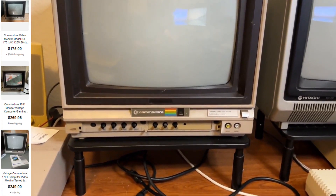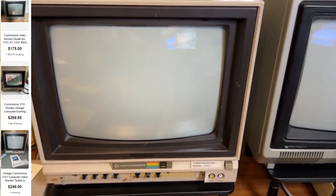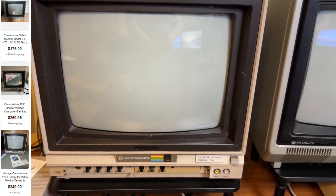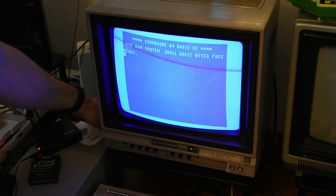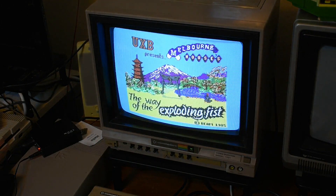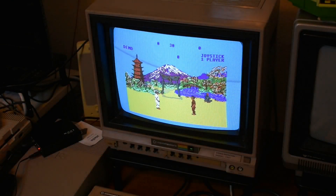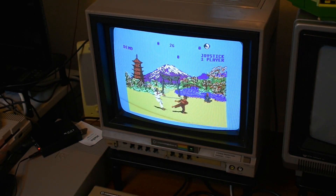I wish it had a door to cover the knobs, but I could purchase a 3D printed one online to fix that. Or if someone would like to send me a door they 3D printed, I'd appreciate it. Let's hook it up to a Commodore 64 and see if this monitor works. Got some flickering but let's try a game on it and see if the sound works. The sound works just fine — this is an original Way of Exploding Fists, not a cracked copy. Nice colors, everything looks really good on that screen. So far for the 1701, success — thumbs up!